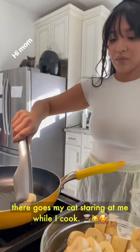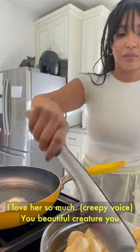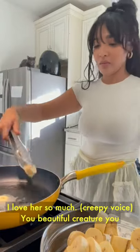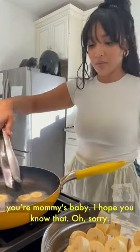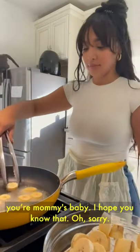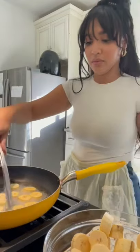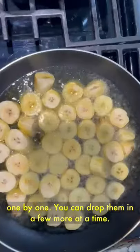There goes my cat staring at me while I cook — I love her so much. Anyway, you don't have to grab them one by one; you can drop the plantains in a few more at a time.